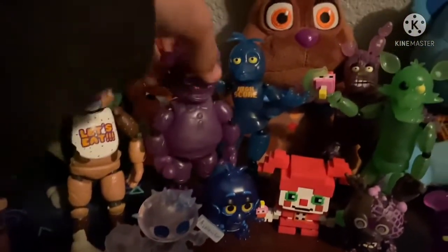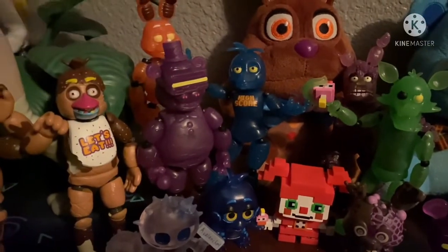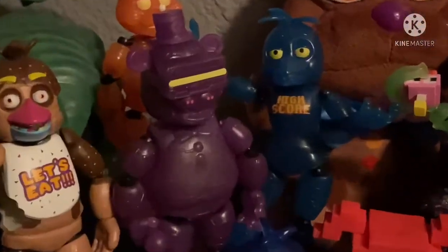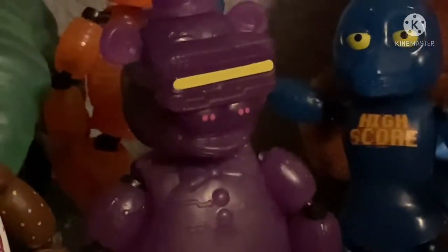I do hope in the future we can get action figures of the Toy animatronics now that we have molds of them, so I'm really hoping we can get them in the future. Let's see this guy in the dark.